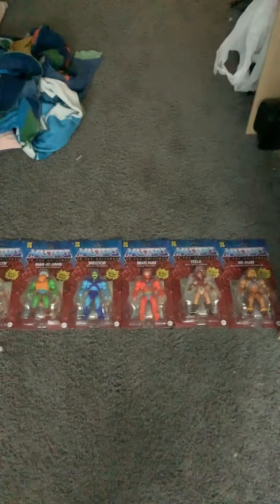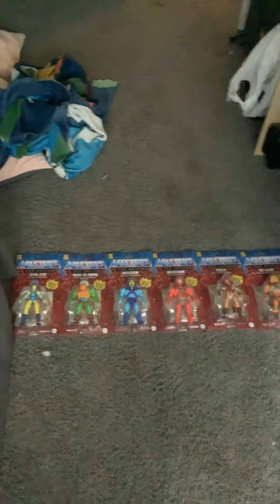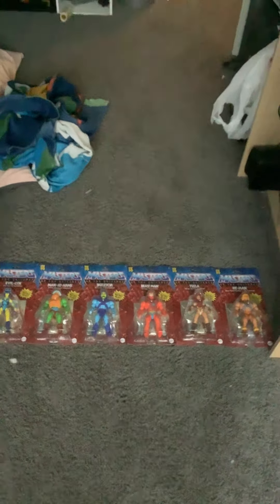What's up guys, this is my first ever YouTube video on Wolverine Toy Reviews. For my first video, I'm going to be going over and reviewing the Masters of the Universe Origins wave one action figure line. So let's hop right on into it.